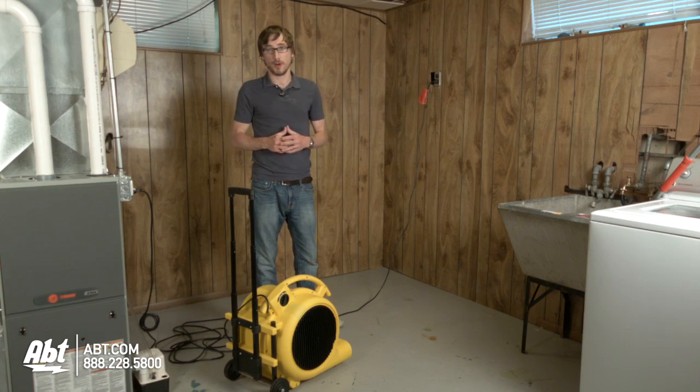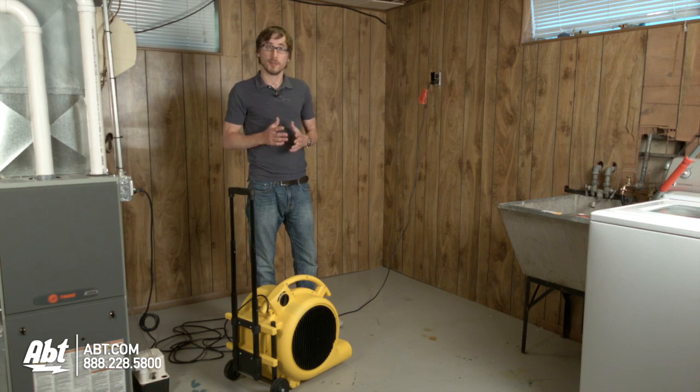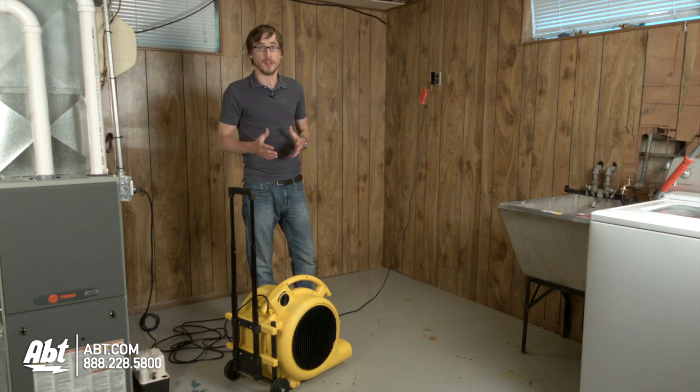Once you've removed as much standing water as you can, there's still going to be a little bit of moisture on the ground. The best way to get rid of that is to bring in an air mover. Shop vac has a variety of air movers that come in a couple different sizes based on the room that you need to clean up.